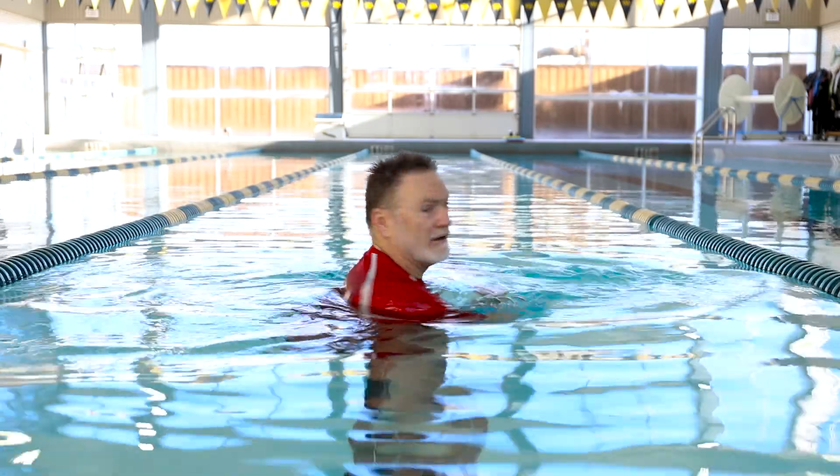We're controlling ourselves in the water, giving ourselves the ability to control the water — that's what they're excited about, that's what they're going to be good at. So we spend time with both hands going around in circles, and then if they're comfortable, get them to drop down low and do the same thing and notice if it's easier or harder. It's going to be easier because there's less of them above water, so they're going to be floating.